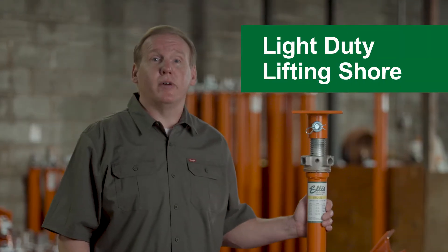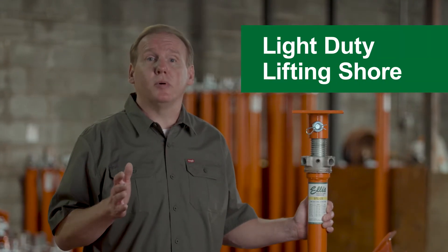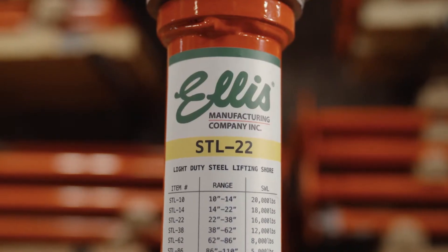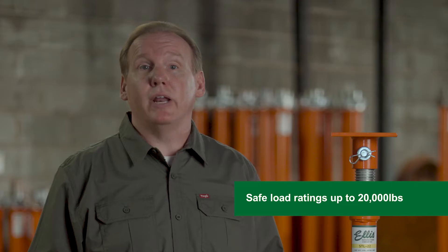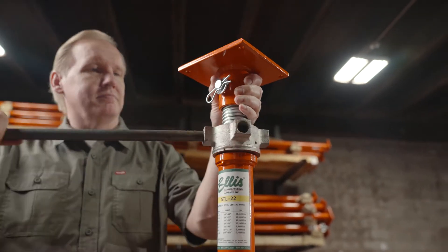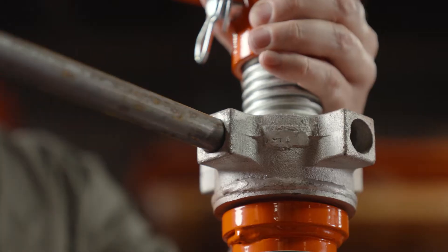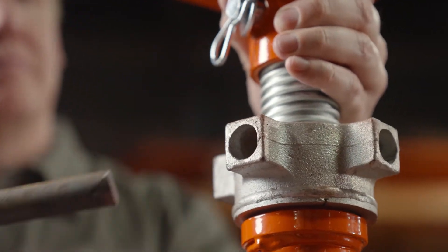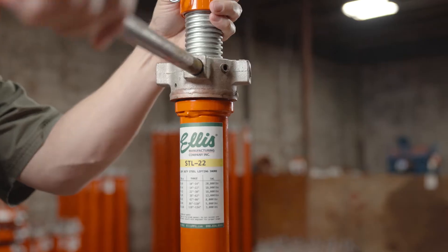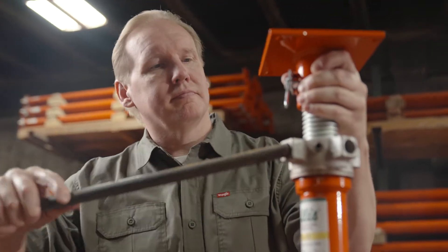The Ellis Light Duty Lifting Shore provides temporary or permanent shoring support in both commercial and residential structures. Available in heights from 8 inches to over 11 feet with safe load ratings up to 20,000 pounds, Ellis Light Duty Lifting Shores are engineered to provide both lifting capacity and load support across a variety of applications. Whether you're leveling floors in a crawl space or supporting an elevated concrete slab, Ellis Light Duty Lifting Shores is the ideal solution for bolstering foundations and providing additional support wherever you need it.